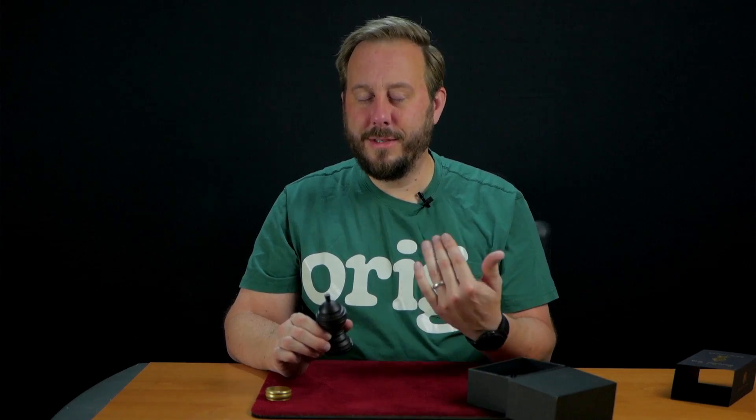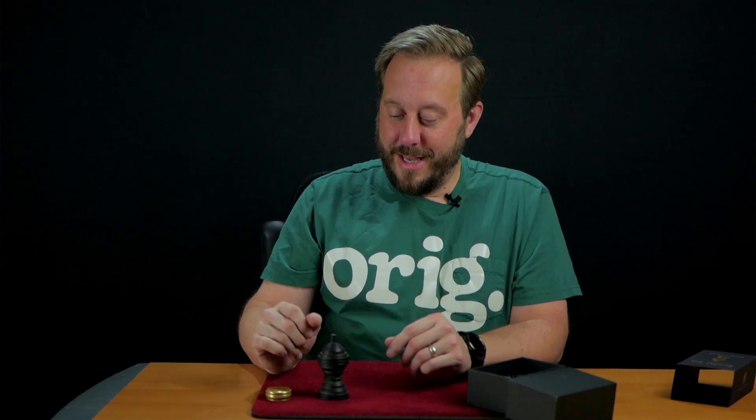So it's certainly going to knock the socks off a normal person that's familiar with the plastic ones.